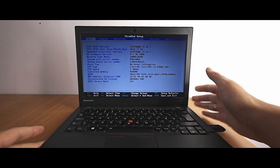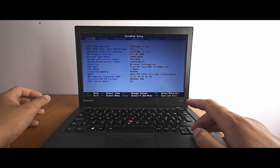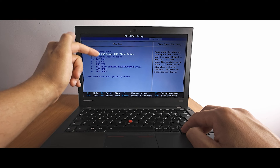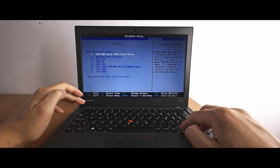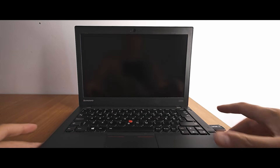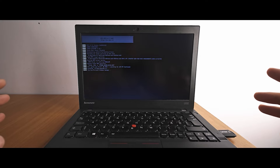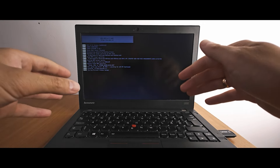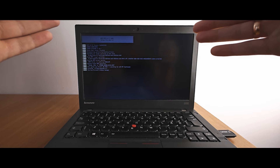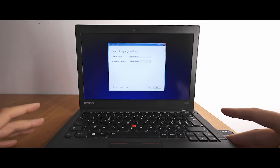I'll move it closer to show you. I need to change boot priorities — my USB stick must be in first place. Go to Startup, then Boot, and the USB stick is already in first place. Exit and save changes. It's loading the USB stick — this laptop supports both UEFI mode and legacy mode, and right now I'm running the USB stick in UEFI mode. As you can see it's loading. We still have a chance to install Windows 11 on an unsupported laptop.